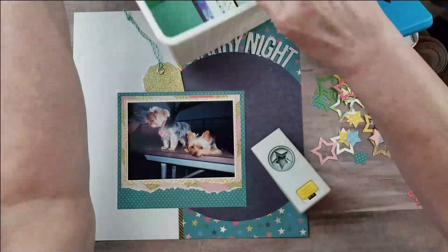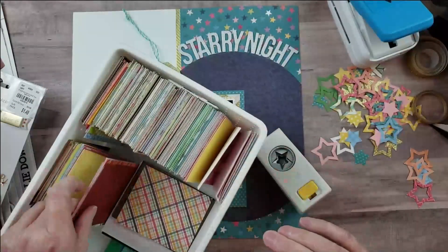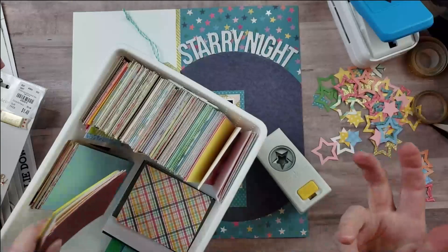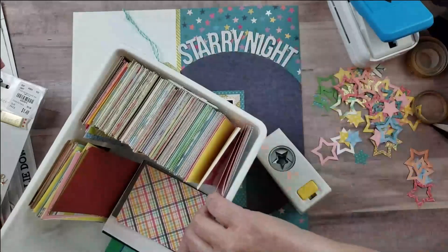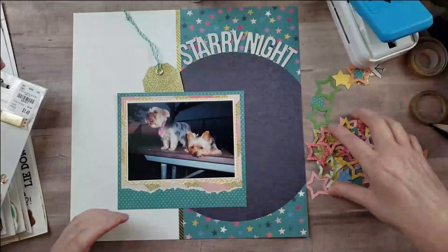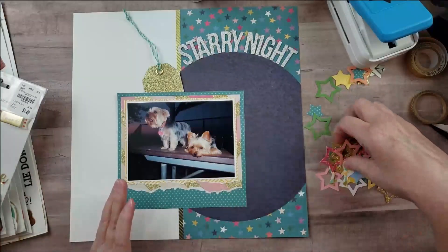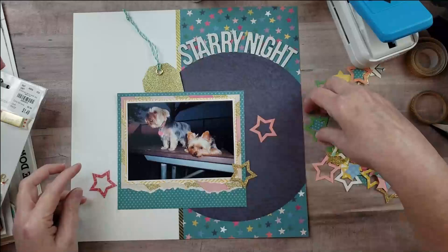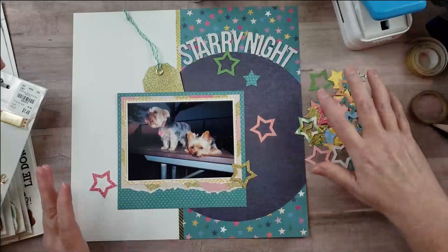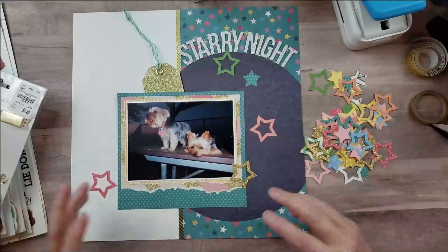I also have a scrap bin with scraps cut into three-by-four rectangles. I just flipped through until I found papers that matched the stars in the pattern paper or the colors in my project, then used my star punch to punch out a whole bunch of stars in different colors. I won't use them all, but it's fun to punch a variety because you never know what will look good and I like having choices.